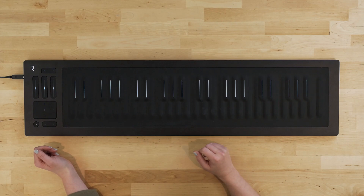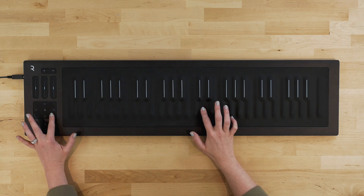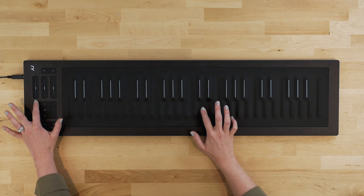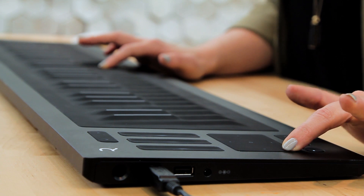Additionally, we have an XY pad on the left-hand side, which is like having two more mod wheels running in two dimensions. Moving to preset number 22, Phaser Attack — left to right, I'm adjusting one type of modulation, and up to down, I'm adjusting another. So if I move diagonally, I adjust both simultaneously. So lots and lots of modulation happening over here.